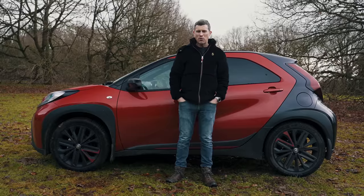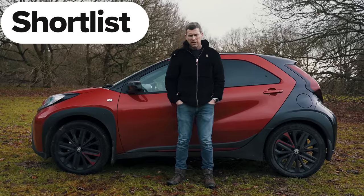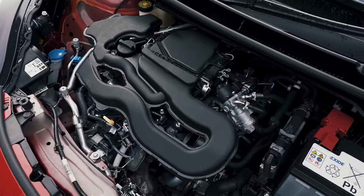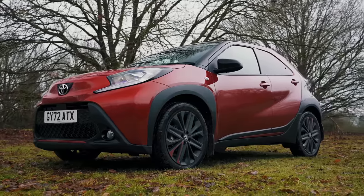So what's my final verdict on the Toyota Aygo Cross? I reckon you should consider it. The engine is a bit weak and it's not that practical even by small car standards, but it still has quite a lot of appeal. Let me know what you think in the comments, give the video a like if you enjoyed it, and if you're changing your car click the box to get CarWow — you can buy your new car and sell your old car through us.